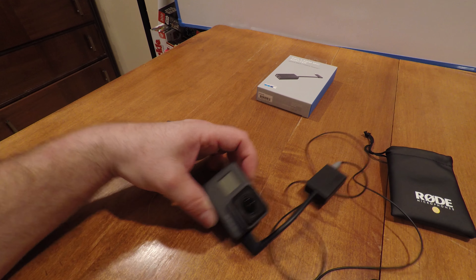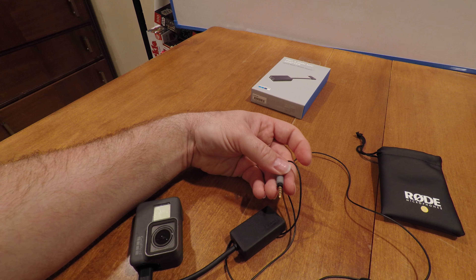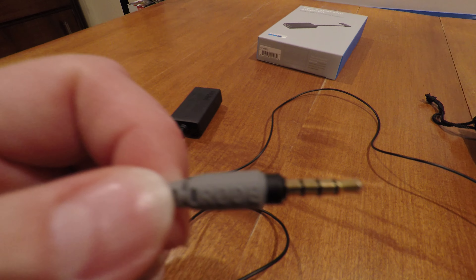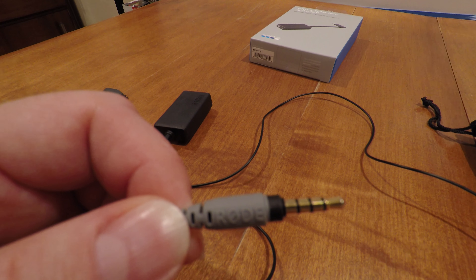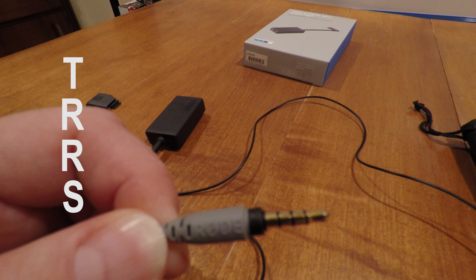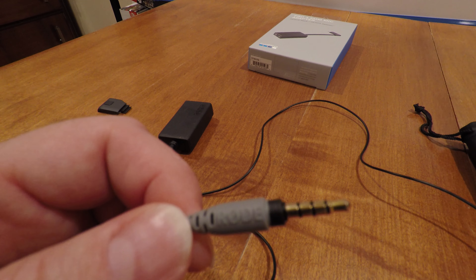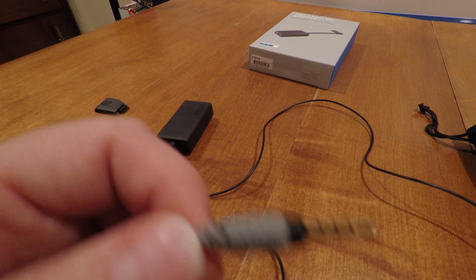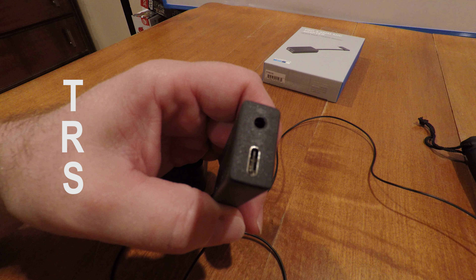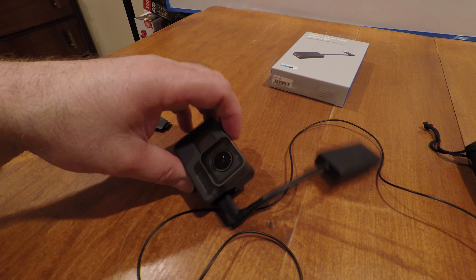But what they don't tell you is this particular adapter does not work with this particular microphone. They do tell you on their website, which I'll link down below. This is what they call a TRRS — Tip Ring Ring Shank — a pretty normal connector for non-powered lavalier mics. But this adapter only accepts TRS audio connectors, as in Tip Ring Shank. So they don't work.